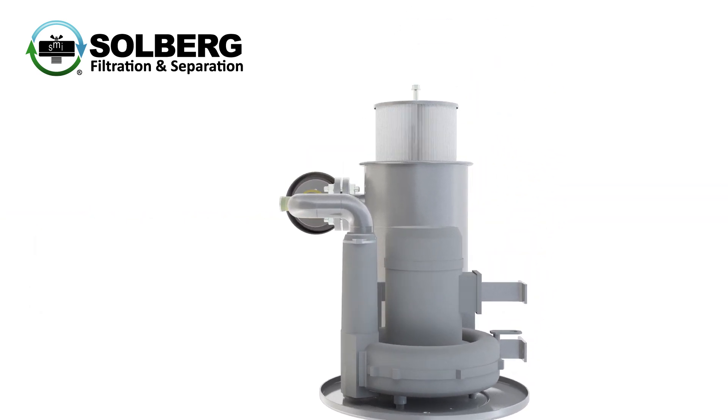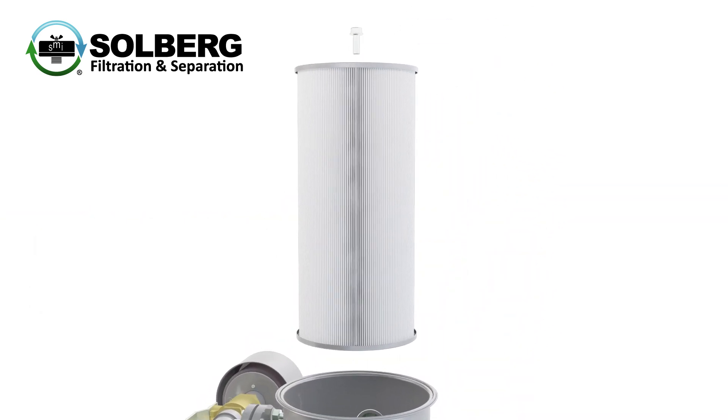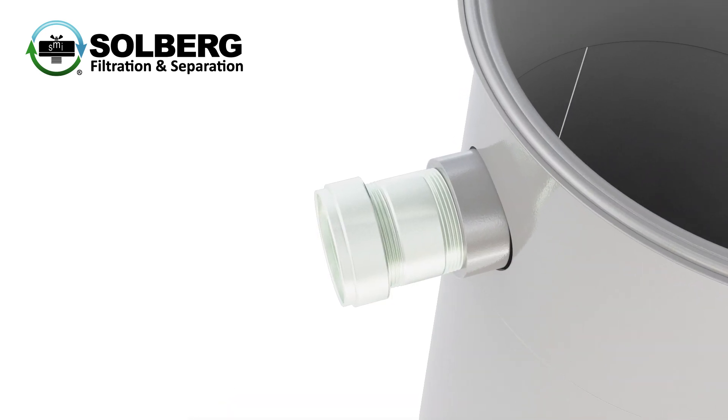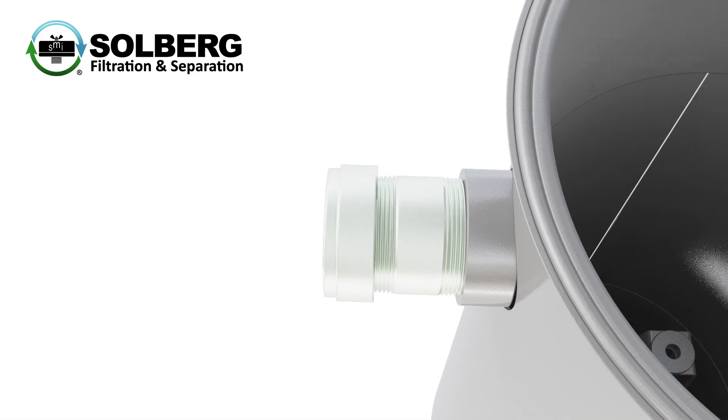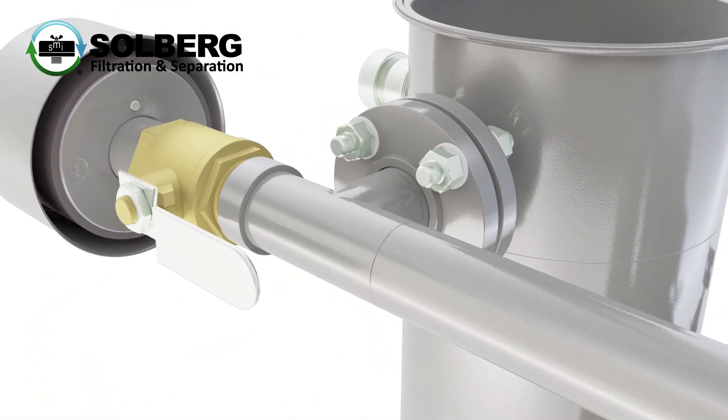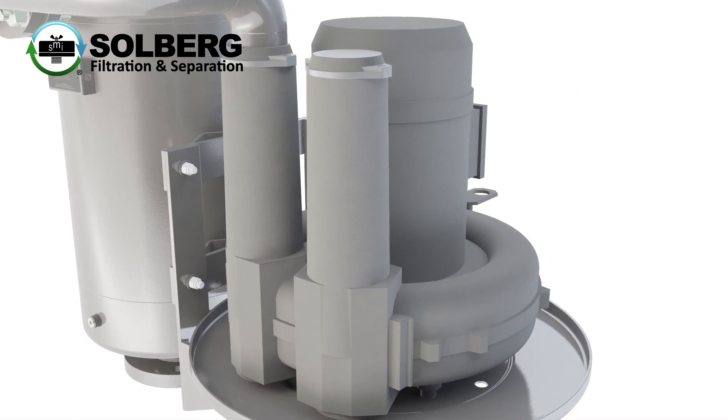Standard design features include highly efficient coalescing elements to minimize carry over, relief valves to protect against motor overload and prevent migration to sump oil, welded construction for industrial duty applications, and premium efficiency motors for improved sustainability.